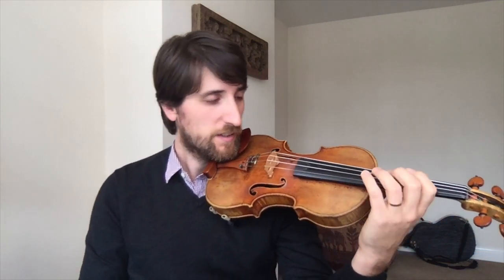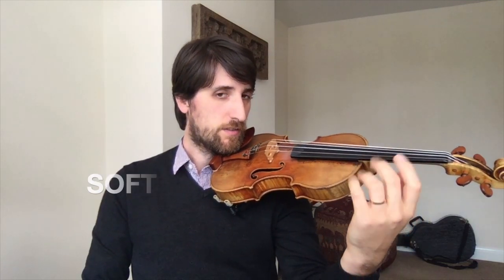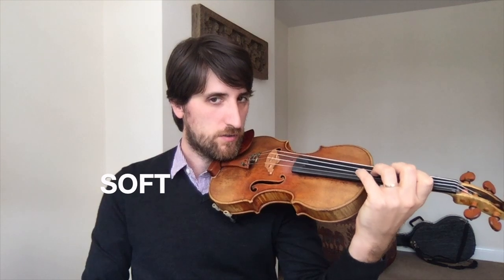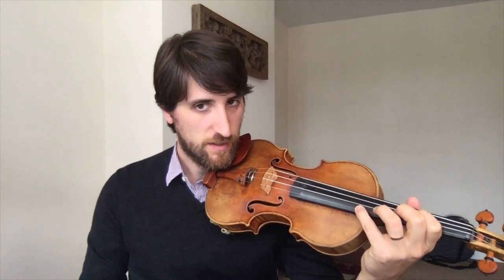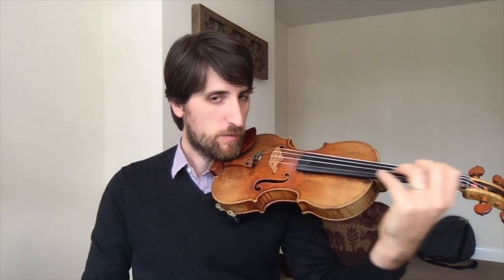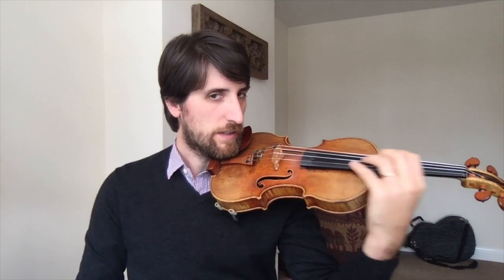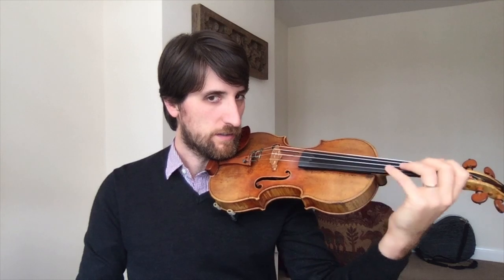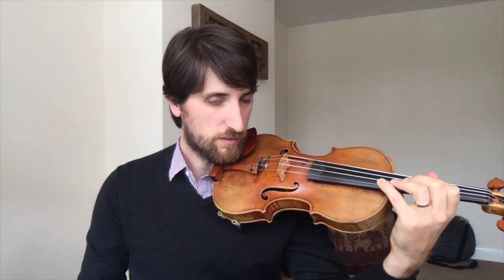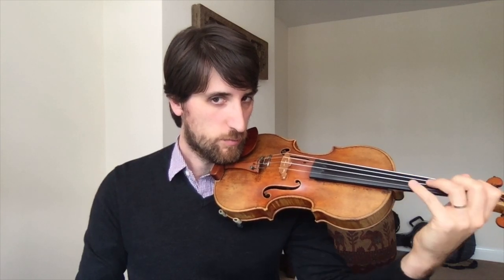First thing you need to remember for the vibrato is the hand needs to be nice and soft. Not gripping the violin neck, not gripping the strings. It needs to be nice and soft - a bit like when we do shifting. So maybe we could try just going up and down the string like this. Nice and soft, especially the thumb. Make sure it's not left by itself. It needs to move with everyone else, nice and soft.